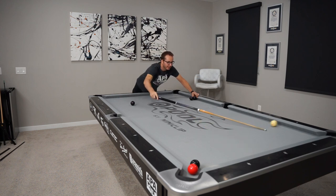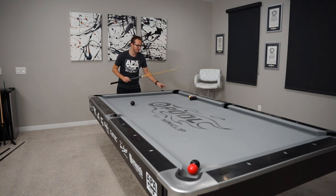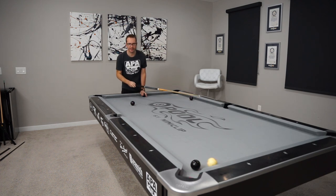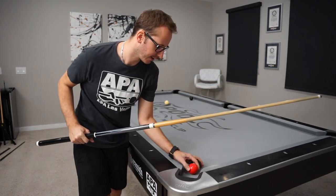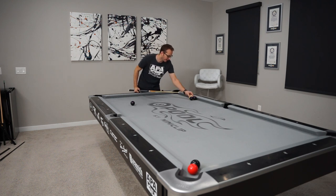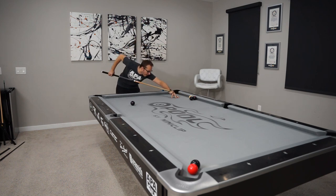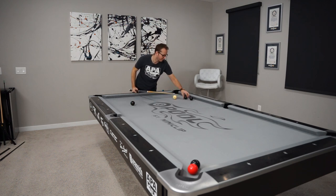That looked quite good actually - I found the line almost instantly but didn't quite have the power or the follow to get there, so maybe I need more top. I have the line and made it, but I missed the blocker - I went on the outside of it. So that was either too much follow or too full on the black ball. I don't think it's too much follow; I think it was just too full on the black, so I'm gonna try to correct that.